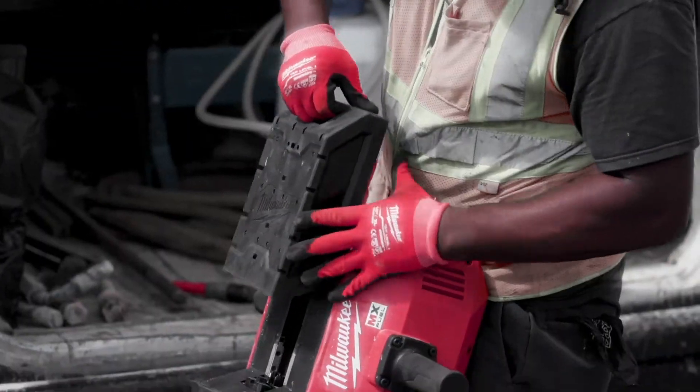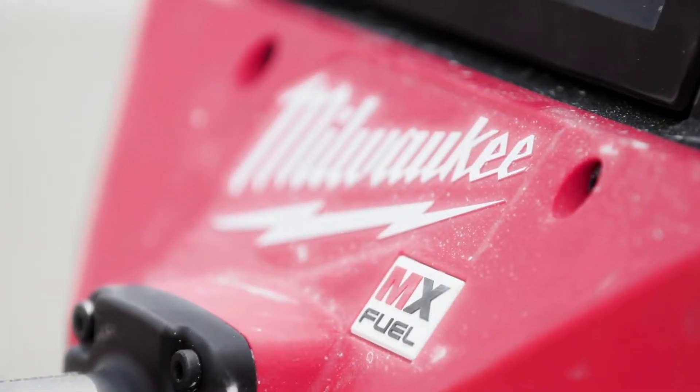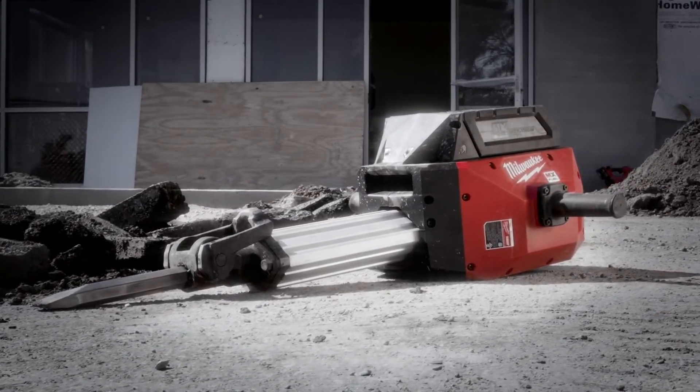Milwaukee did a great job on the new MX Fuel Breaker. I think this made Milwaukee go up another notch. I definitely would recommend that tool.